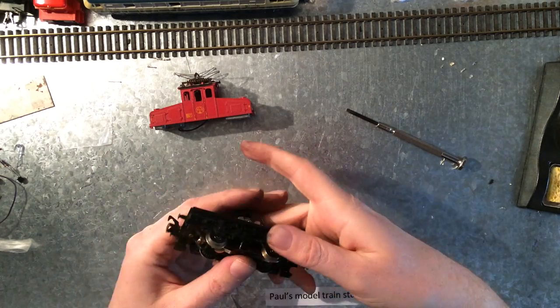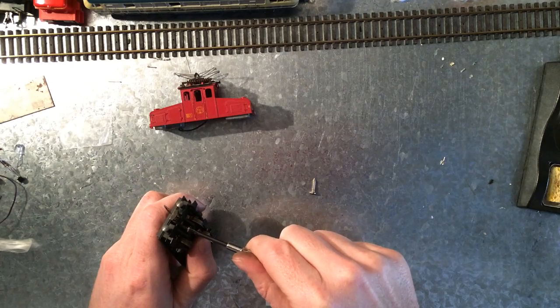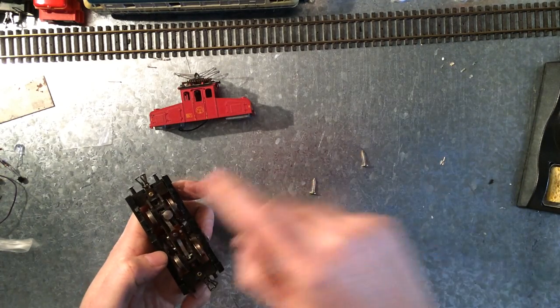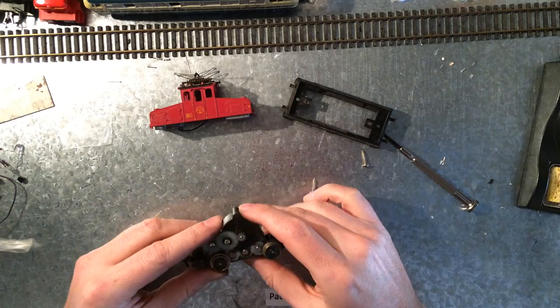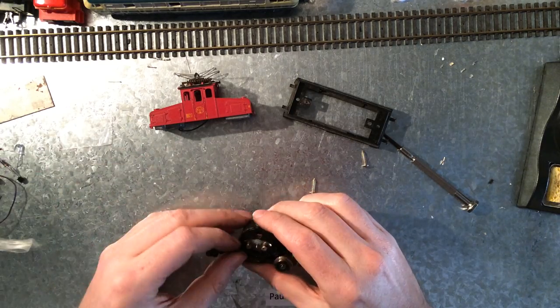And here it is already. Easy to open, easy to access. It's one of the older models. This has the little pin here to trigger things on the track to switch — to know where your train is.